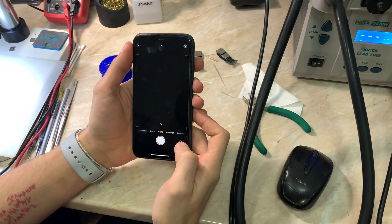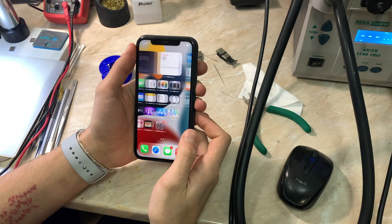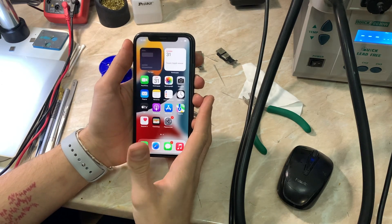This is the final test and again, connecting everything — yes, everything is the same. So now we're going to go under the microscope and check the front camera lines.